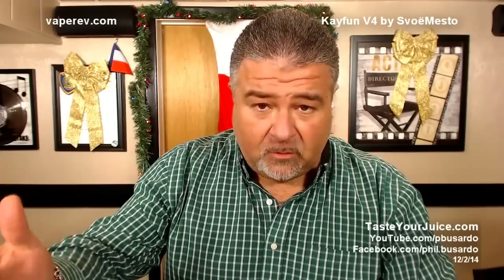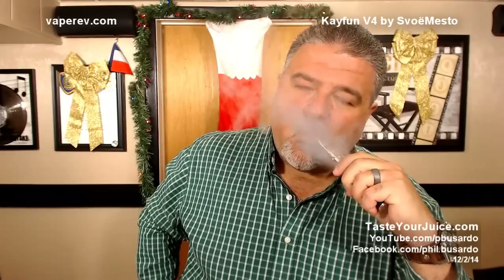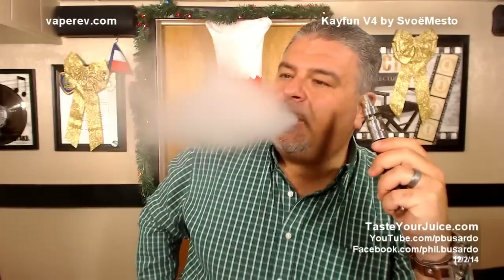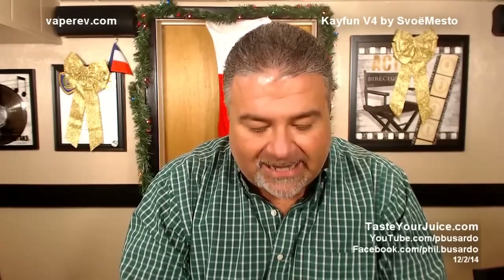At some point we're probably going to talk about how it vapes. Let's go ahead and vape it. Let's do that. Here we go. How it vapes — jumping the gun a little bit here — but how it vapes is, as expected, stellar. Absolutely stellar.